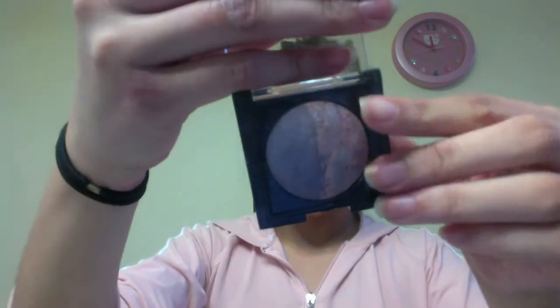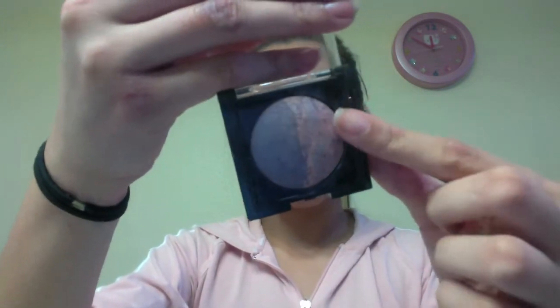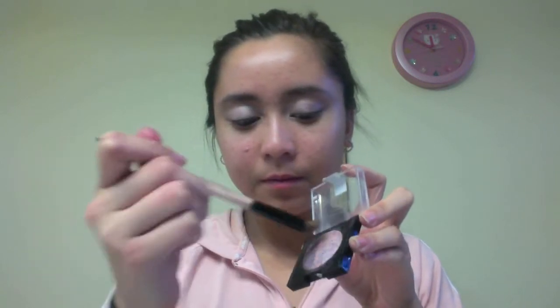I'm taking my Maybelline Eye Studio Duo Shadow in the color Lawless Lavender. One side is a pinky lavender and the other side is a darker purple. I'm mixing both of them and putting that all over the outer area of my eye.